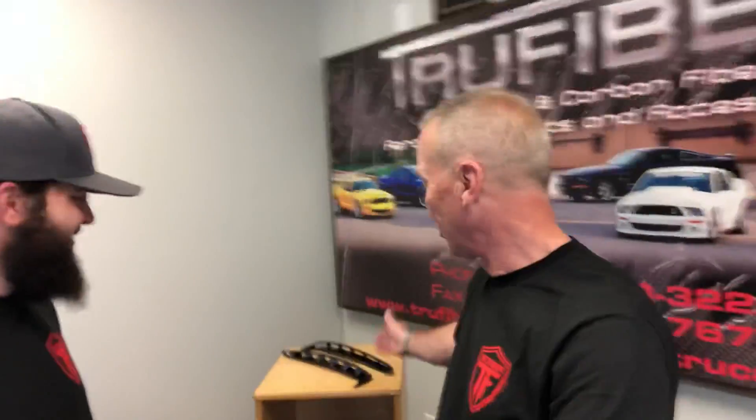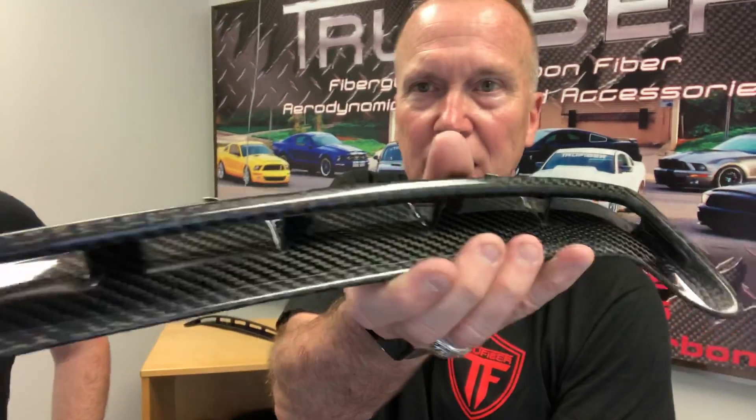A couple of things we're going to look at while we're here at TrueFiber: first, the brake vents that go on the GT350. You look at them online, and pictures don't really tell the full story — they never do. These are the brake vents for the GT350, and even on camera, getting an idea of the quality of this product is hard to convey. The intricacy of this product — I mean, how in the world? That's pretty cool.